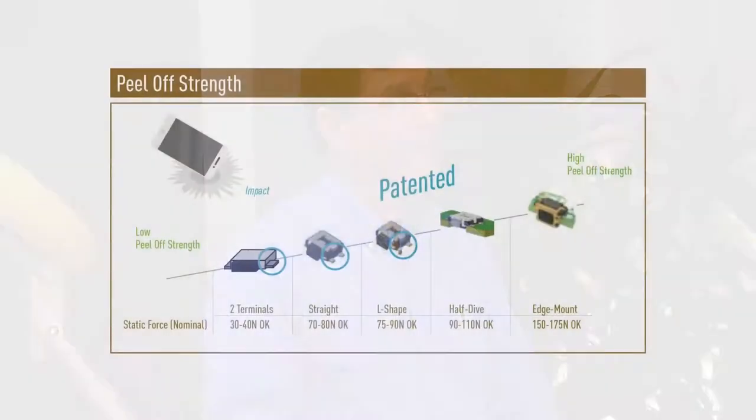Well, there sure is, Rob. Our switches have exceptionally long life, and their peel-off strength is much stronger than our competitors. Our switches withstand impact and won't peel off the PCB. And some are even water resistant.